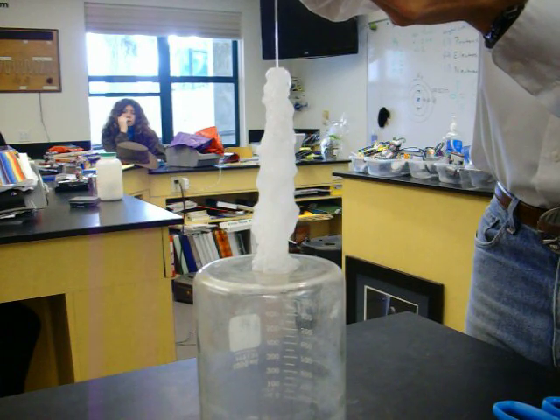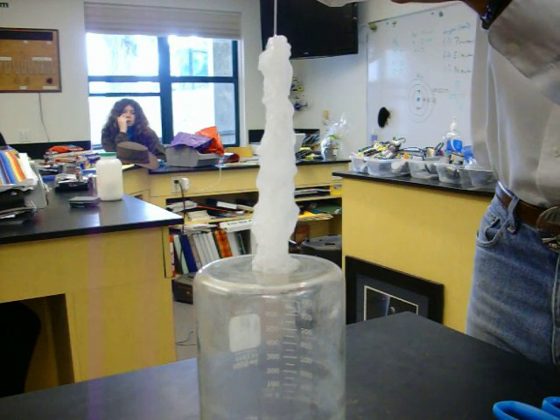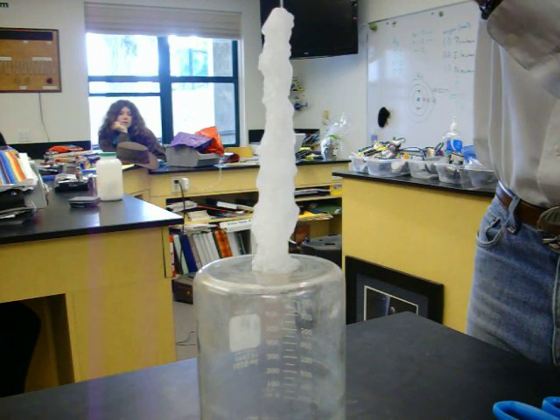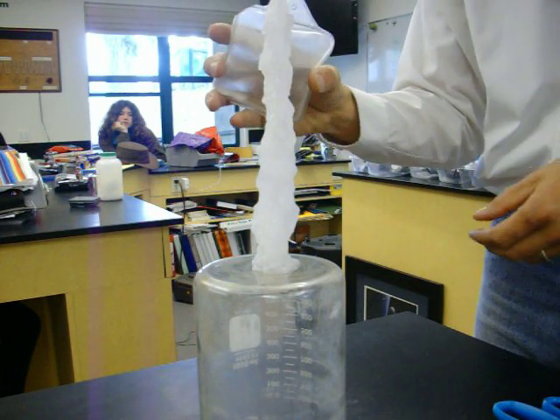Isn't that amazing? It's almost too tall for the camera. Isn't that cool?